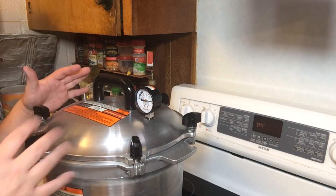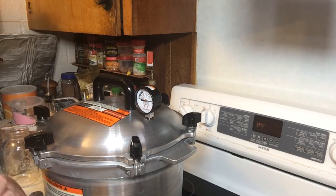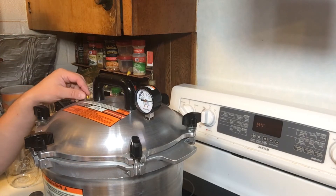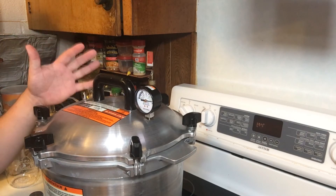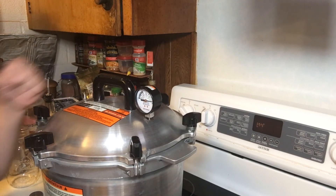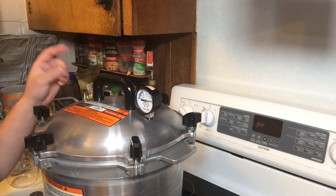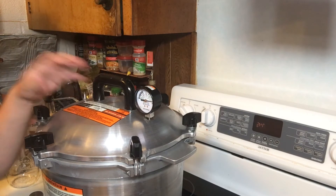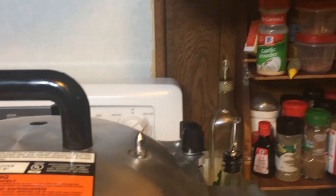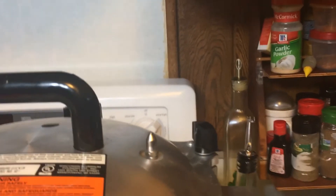Once your lid is tightened down correctly, turn your heat on to high and leave it there until you have a steady stream of steam coming out of your release nozzle. Once you've got steam up, let it run for 10 minutes with a solid stream of steam before you add your pressure weight. That's what you're looking for right there — a constant stream of steam coming out of that valve — and you're going to let that go for 10 minutes.